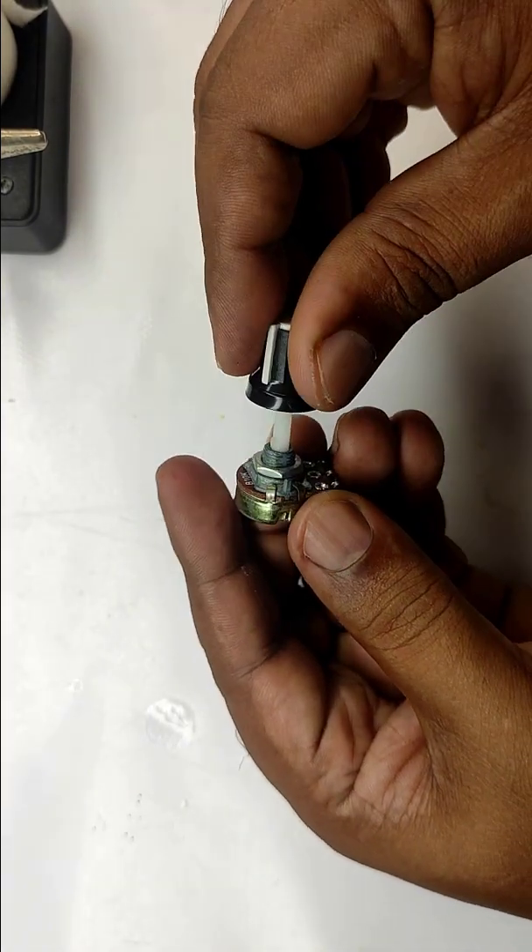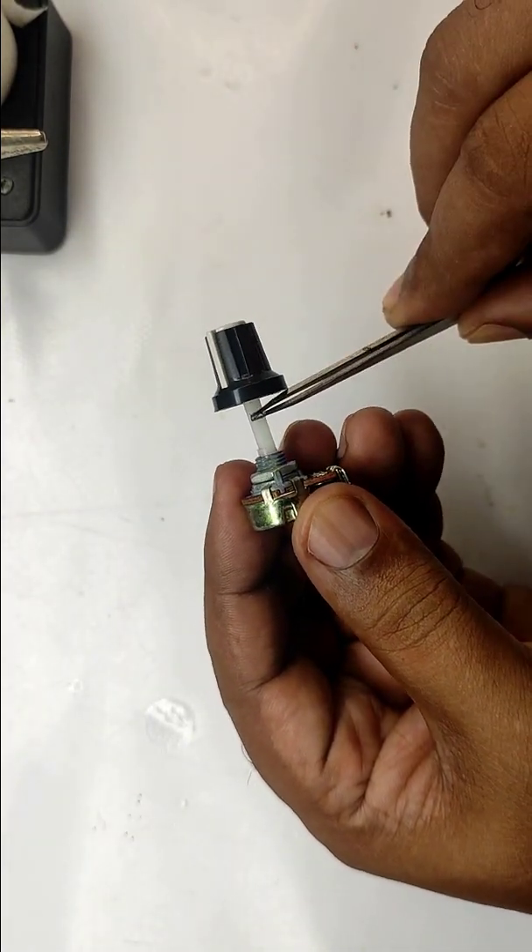You can see the knob length of this potentiometer. We need to reduce it. But how? I will show you.